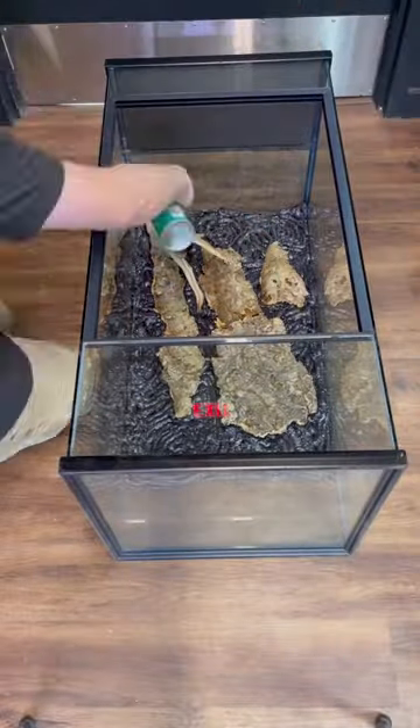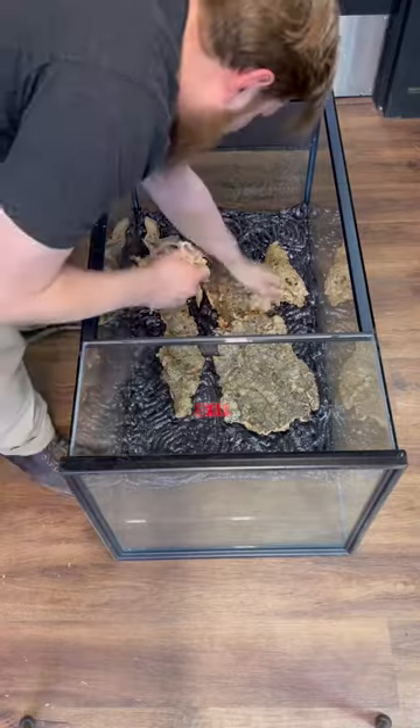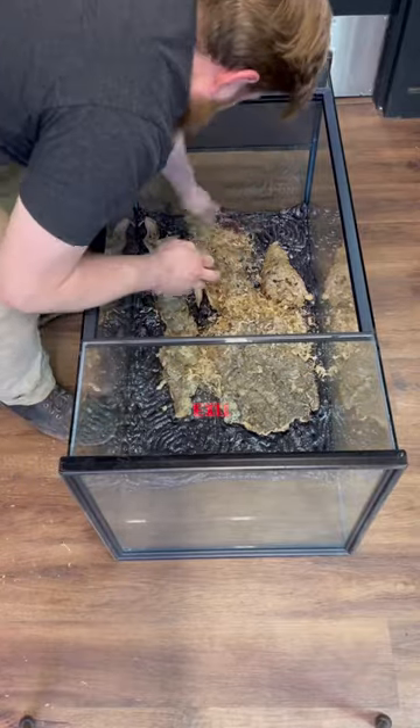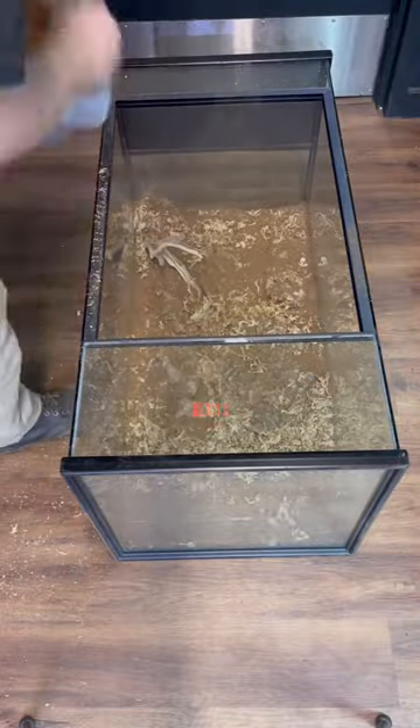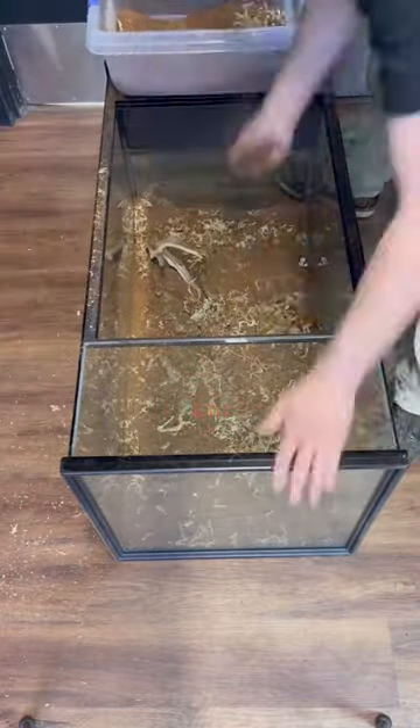I'm adding some cork bark and manzanita for visual interest and texture. Before the foam starts curing, add a bit of sphagnum moss to the areas you like, followed by dried coconut fiber. Gently tap it down to help it adhere.